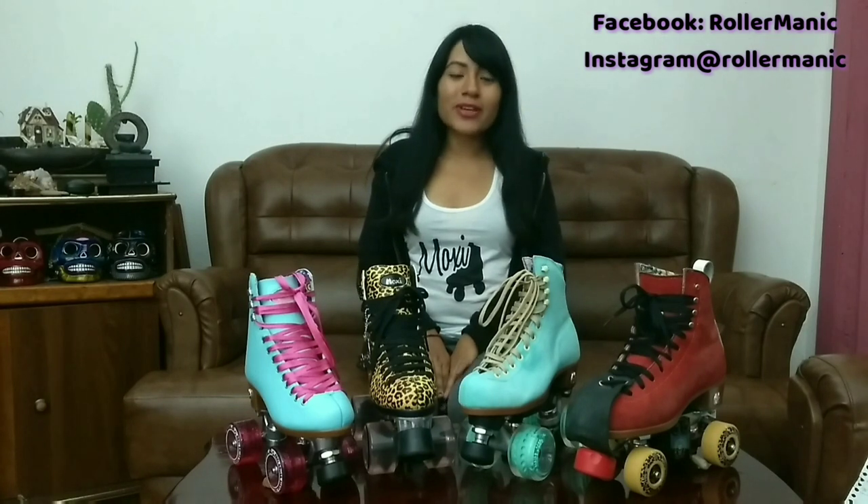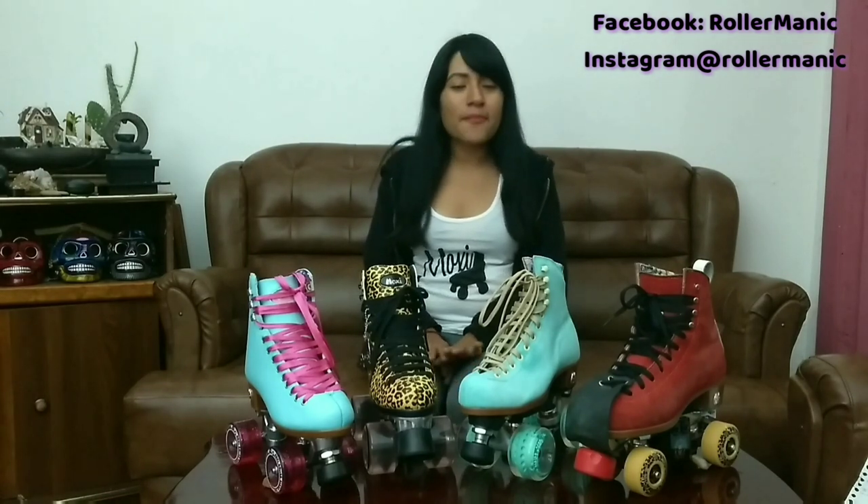Hello to all, I'm Yoreli, representante of Moxie Roller Skates in Mexico. In this video I'm going to talk about the different models of Moxie's patines, their characteristics and their differences. But before this, I'm going to talk about the story of Moxie.